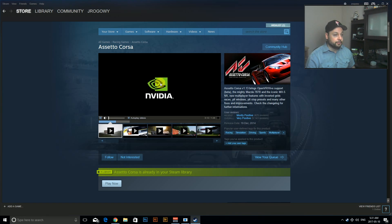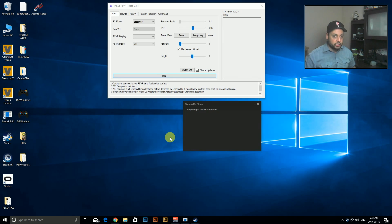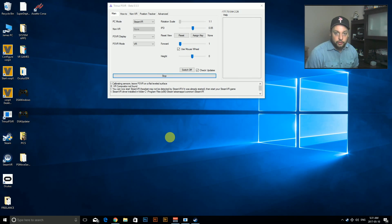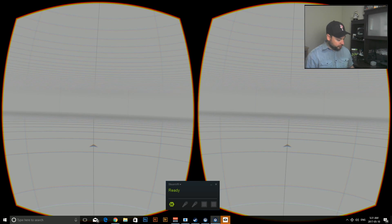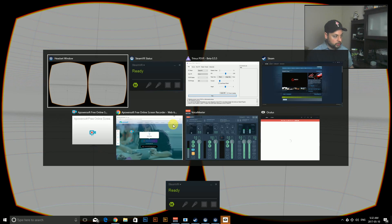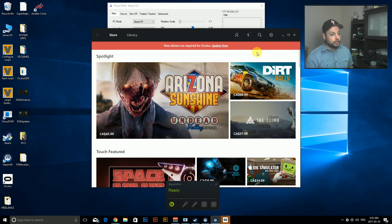Next, we're going to run SteamVR in administrator mode. I apologize for that flash — that's the administrator window. I think you all know what it looks like, it's just asking for permission. There's our headset window loaded up with the compositor. I do Alt+Tab to switch to the compositor window, then Shift+Windows+Left to put it into the headset. We can put the Rift window aside since we don't need that.